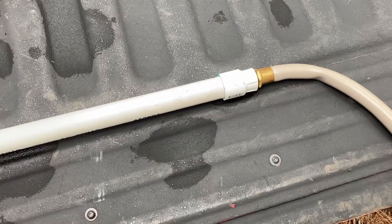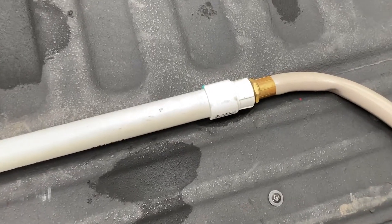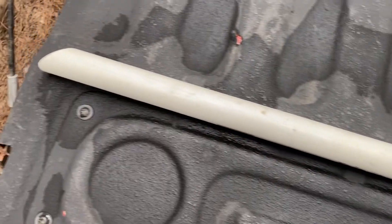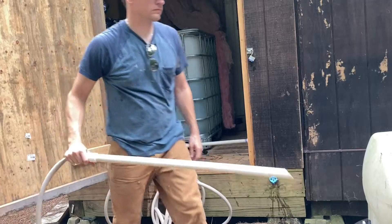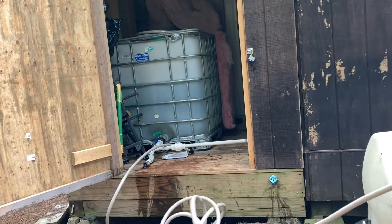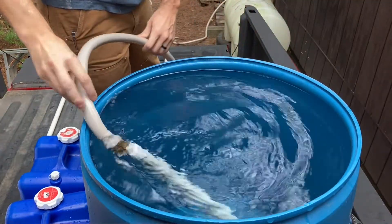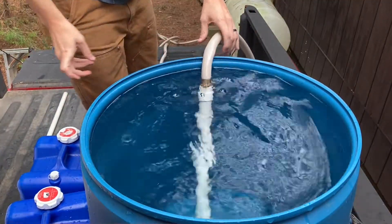So now I want to show you how we get the water into the tank. The secret to using the same pump is to create a wand like this. You'll see it's cut off at an angle, that way it doesn't suck to the bottom of the barrel. What you need to do is take this wand and put it into the water source you're bringing into camp — in our case, that's a blue barrel that we load into the back of a truck.